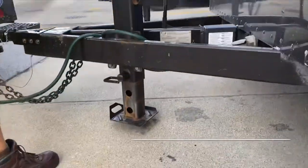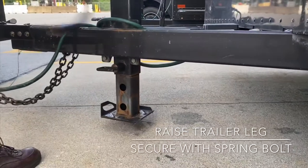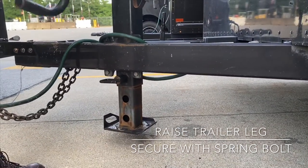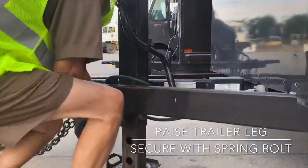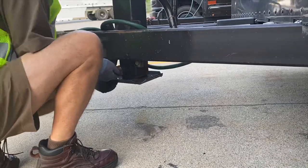The next step is to raise the trailer leg completely. After raising the trailer leg, secure the crank arm by folding it in. The final step is to raise the trailer leg into a locked position. Pull out on the spring bolt and it will lock.